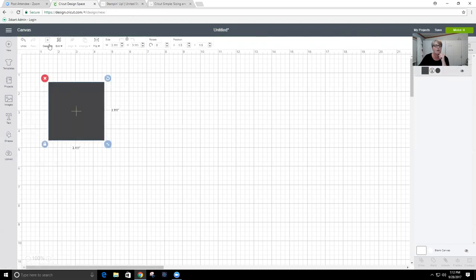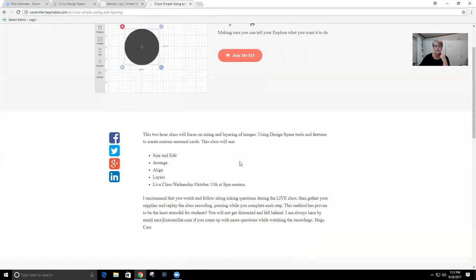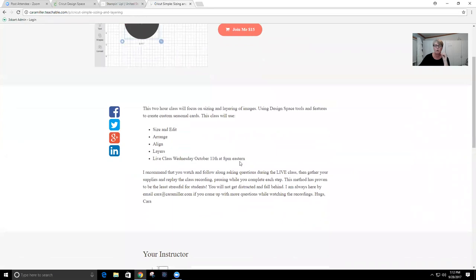We'll cover how to make things work: how to get things sized the way you want them, how to use the canvas to actually create something. We'll probably be working on Halloween-themed cards because hey, it's October. And again — presented live, recorded.